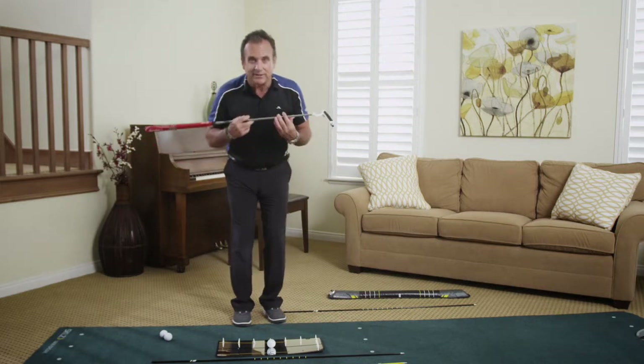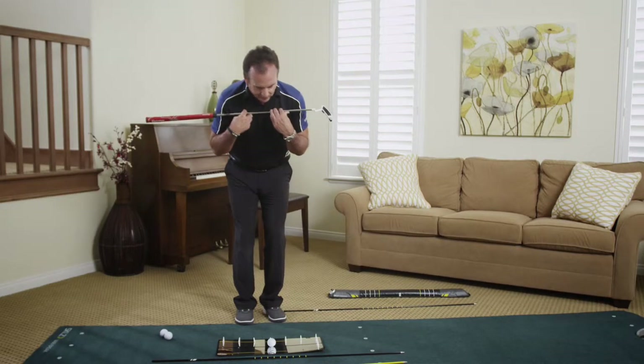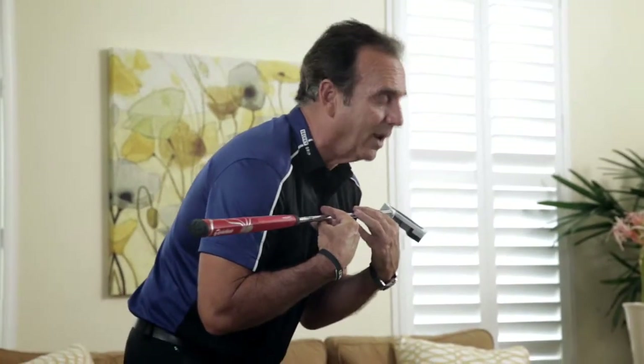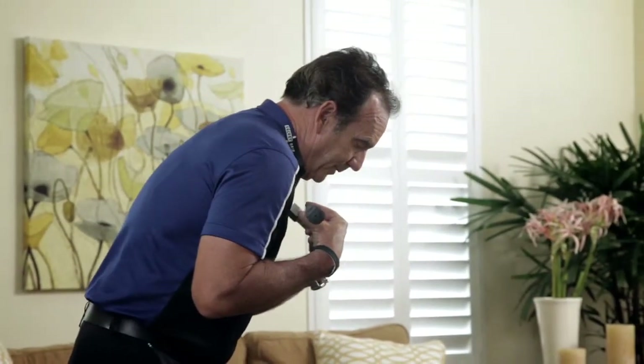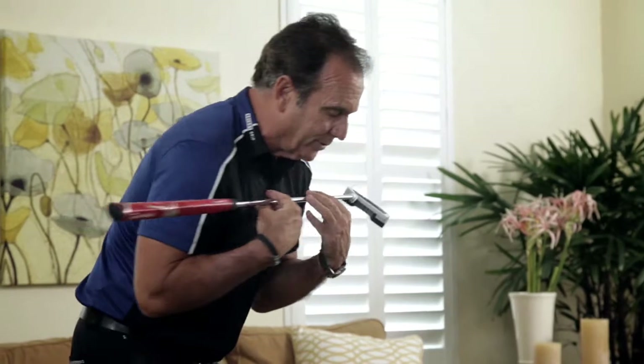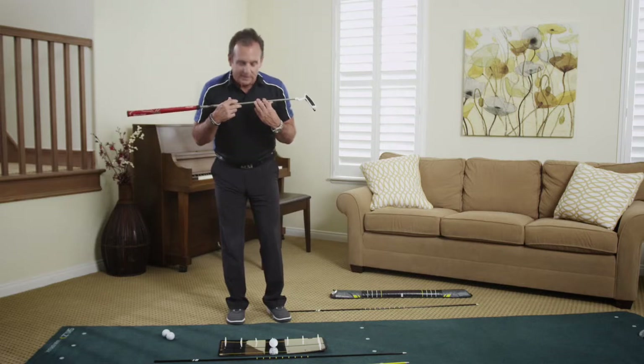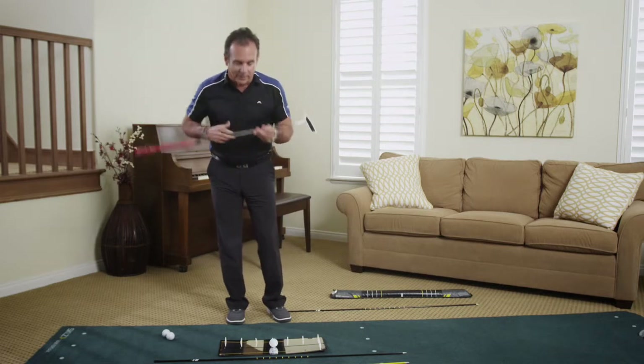The last element of alignment is to get the shoulders to feel very parallel to the target line. You don't want to set up with open or closed shoulders. You can go a little bit right or left depending on your tendencies, but most importantly are getting those three lines right.